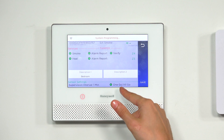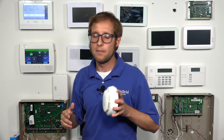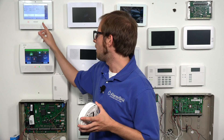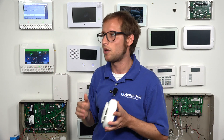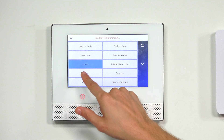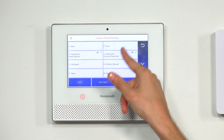Lastly, I want to point out the one-go, all-go function. That means if this sensor is activated, all the other 6Smokes on the system will also activate and begin sounding — it has an 85-decibel sounder built in. People often get these devices just for that feature. Our settings are good, so we'll click Save. And you'll see it took up two zones — one for heat and one for smoke — zones three and four.